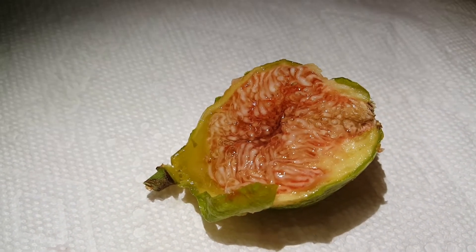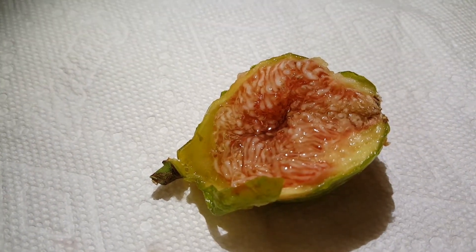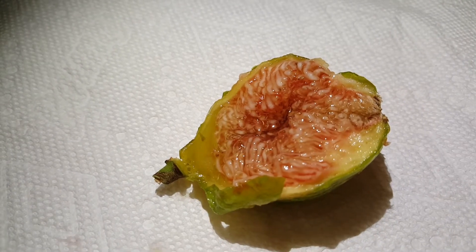It's watered down — probably got a lot of rain here the last day or two. But it's got a nice sweetness to it, a nice flavor. It's very mild.